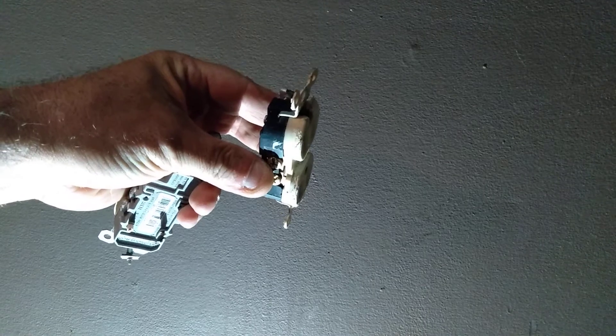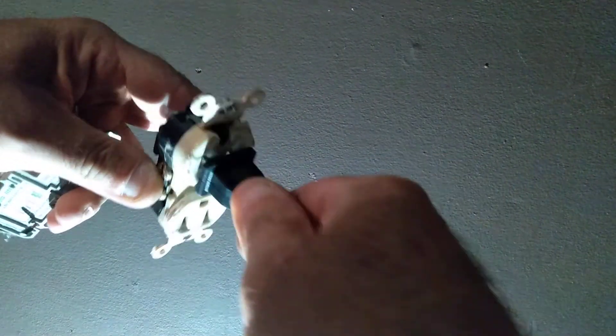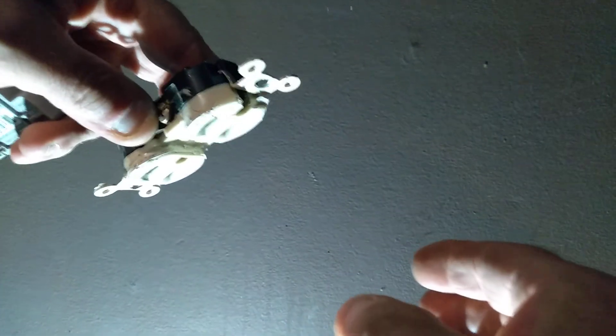You can see the breakage in the outlet — the outlet is broken. And when you plug something into it, see how the plug falls out?